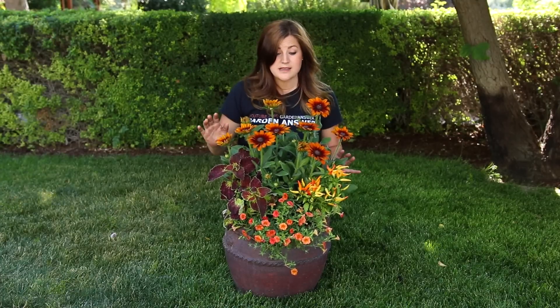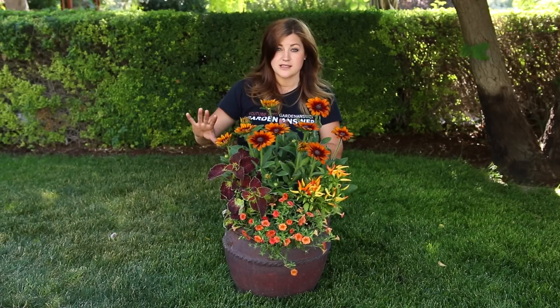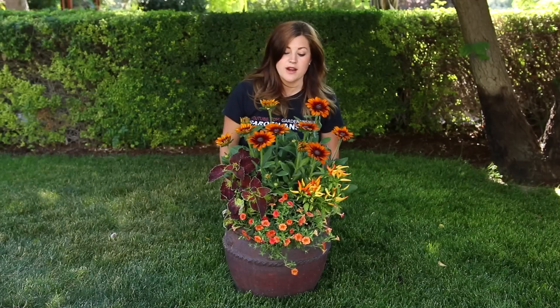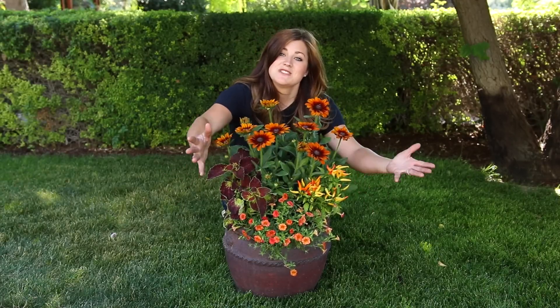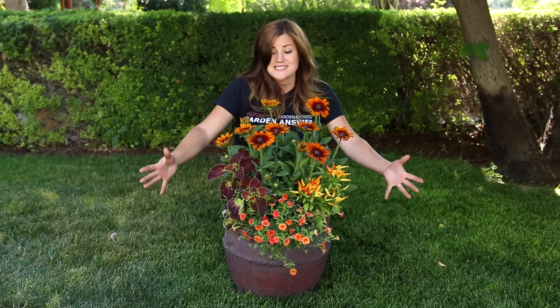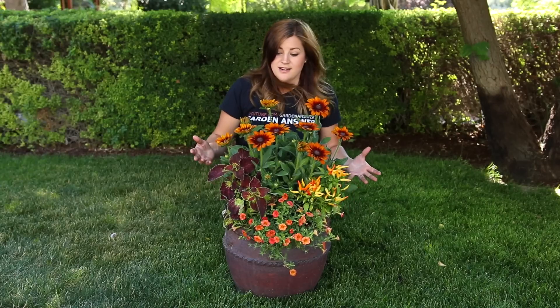Put them in a bright spot and they do great. This Rudbeckia is perennial, so I can either winter it in the container in a protected spot and make sure I keep it watered, or I can plant it out in the landscape somewhere. These two are annuals, so they're ones we'll just replant every time. But I think it's just a stunning arrangement of color — you can't get more fall than this.